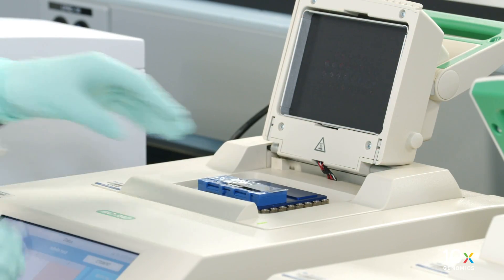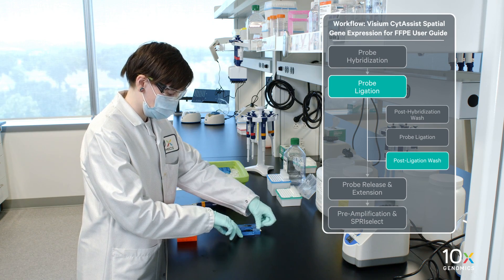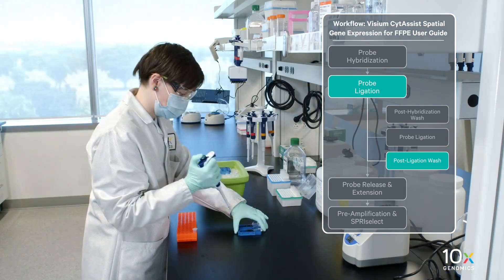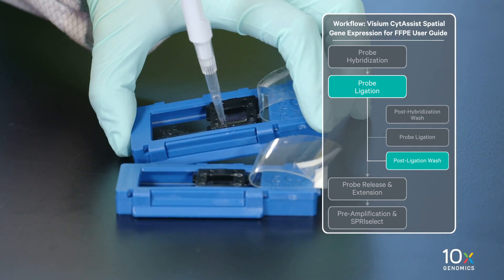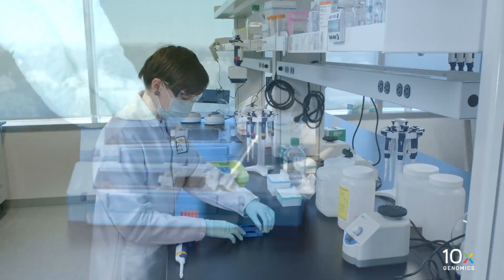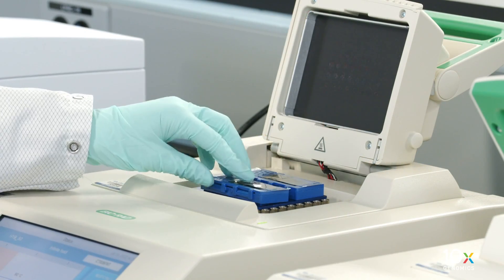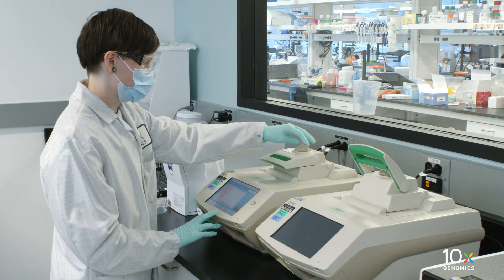Remove the tissue slide cassette from the low profile thermocycler adapter and place on a flat, clean work surface. Peel back the Visium Slide Seal. Using a pipette, remove all post-ligation wash buffer. Add 200 µL of preheated post-ligation wash buffer to each well. Reapply the Visium Slide Seal on the tissue slide cassette and place on a low profile thermocycler adapter on the preheated thermal cycler. Close the thermal cycler lid. Incubate at 57 degrees Celsius for 5 minutes.